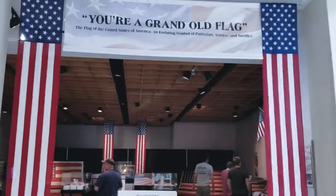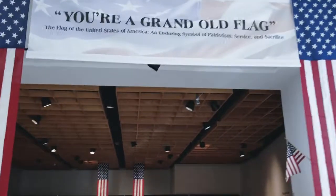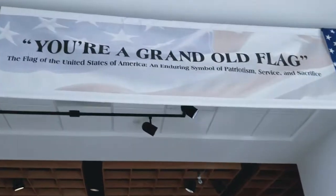Welcome to Attacking Adventures. We're about to go into the Grand Own Flag exhibit at the 82nd Airborne Museum.